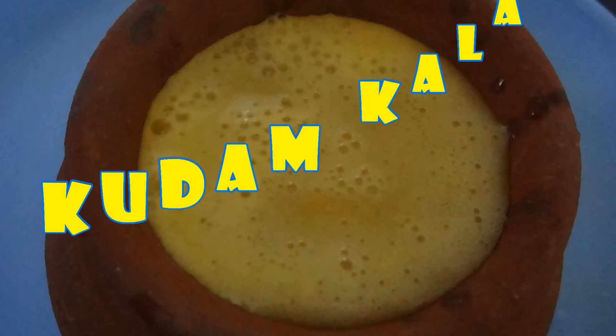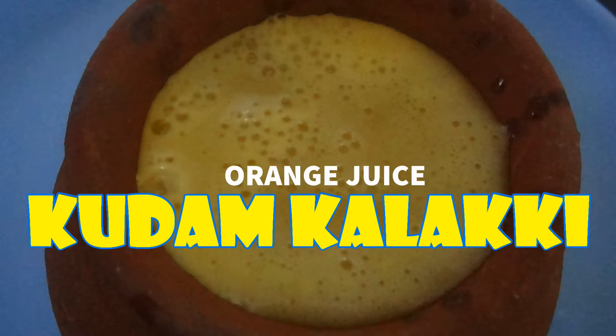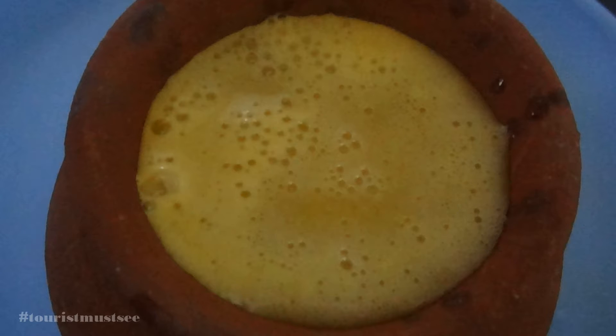Hello everyone. Today we will make a popular variety drink from Kerala. It's called kudam kalakki. It's a different method of making juice using a pot. Kudam means pot and kalakki means mixing.